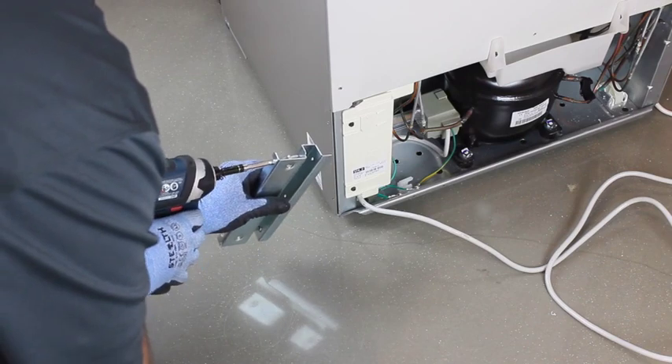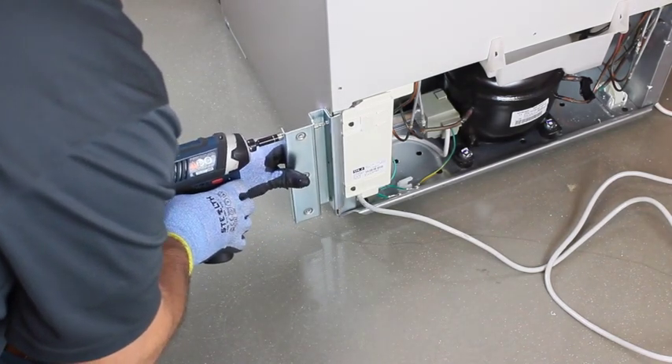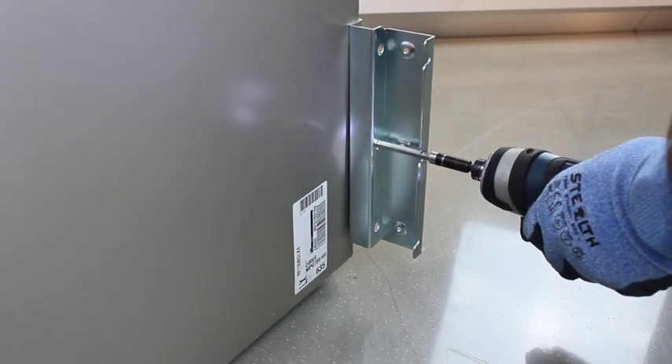Using the supplied screws, attach the rear bracket to the right hand refrigerator, as seen from behind, being careful to line up the top edge of the bracket with the bottom of the white back panel, as seen here.